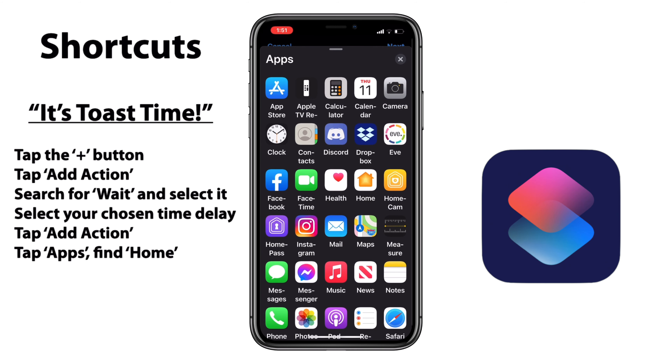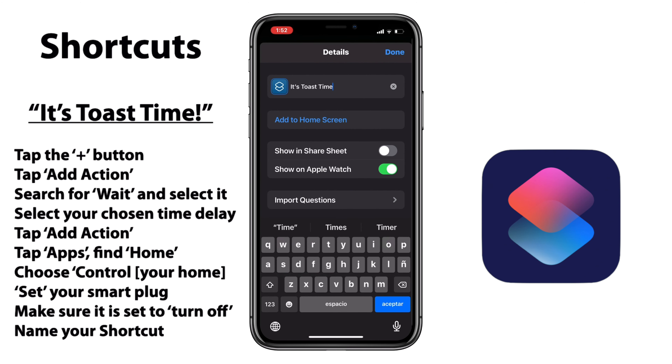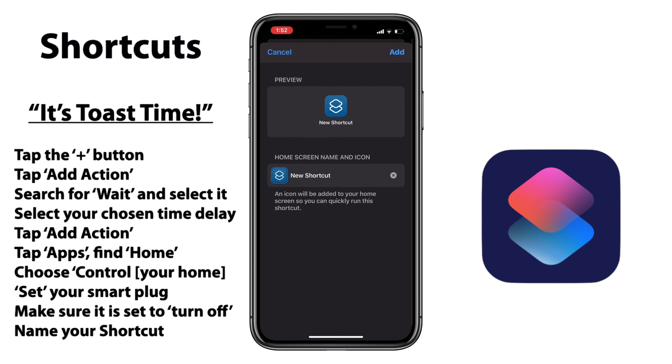Here in the Shortcuts app, we'll tap that plus button at the top right, then we'll add action. We'll search for our Wait script. Once we're there, we'll go ahead and select whatever time delay that we think we need here. This takes some experimenting — I've found that 183 seconds exactly is when my toast is at perfection. So we'll select that there.